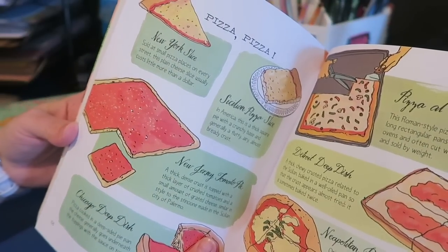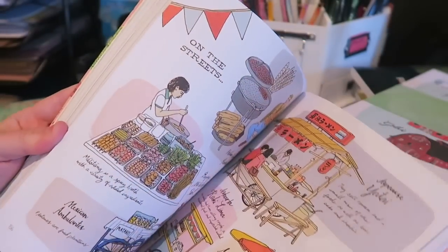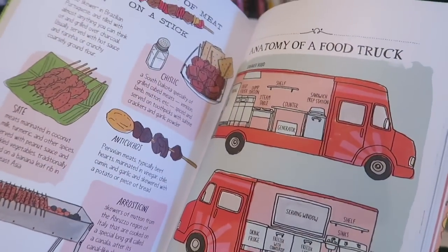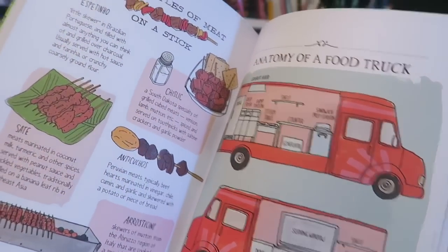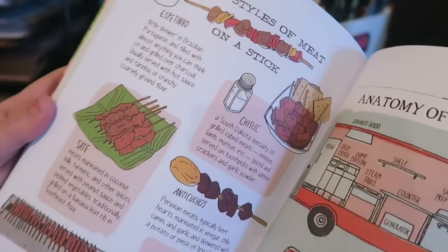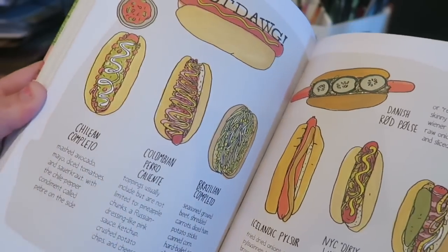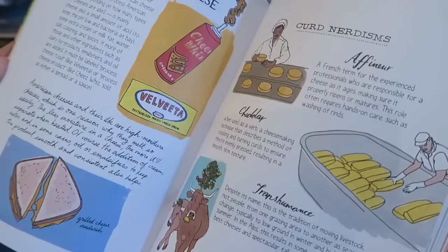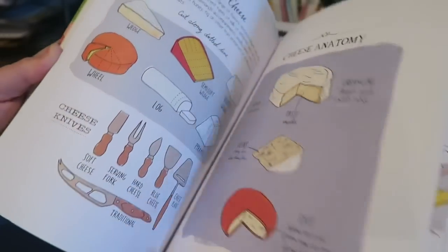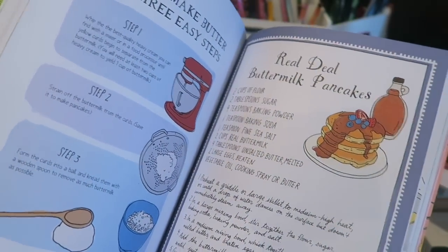She shares everything on here — New York Style, Sicilian Pizza, New Jersey Tomato Pie, Chicago Deep Dish. Detroit Pizza's even on here. That's so cool. Every chance I get, I sit down and read this because these books are just — I guess they're meant for children, but they're really great for adults too. It has everything in here: An Anatomy of a Food Truck, Five Styles of Meat on a Stick, Hot Dogs, all the different kinds of hot dogs you can get, All About American Cheese and Cheese Curds. She lists all the different types of cheeses. This is fantastic for kids, but as an adult I love this just as much. Real Deal Buttermilk Pancake Recipe.